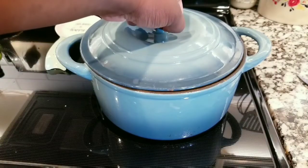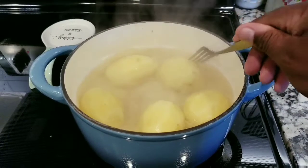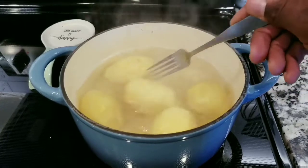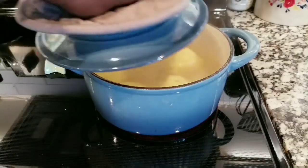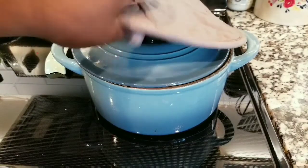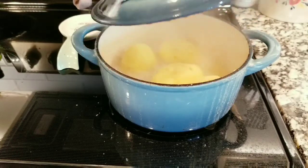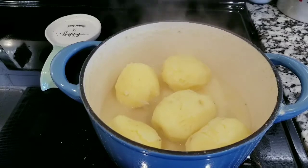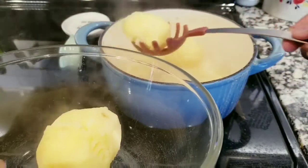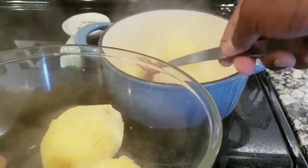After you have the potatoes in a pan, put a lid on it and let them cook until they are soft enough — it depends on how high the heat is. Once they're ready and soft, you're going to put them in a glass bowl and get ready to start mashing.